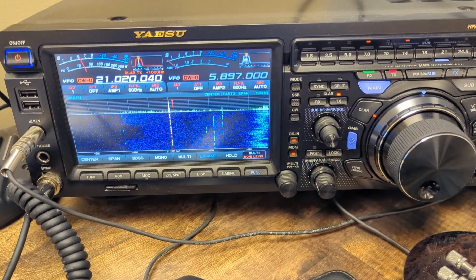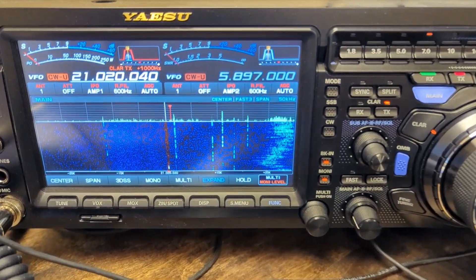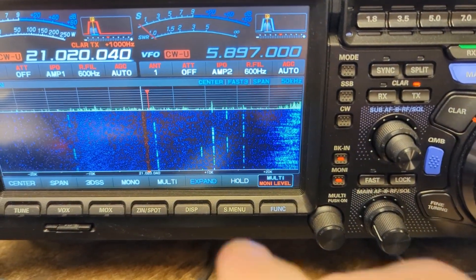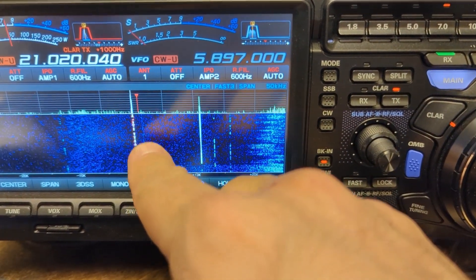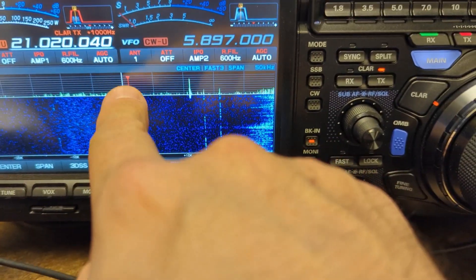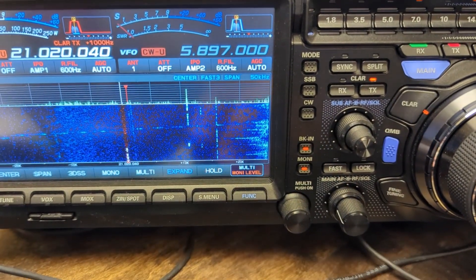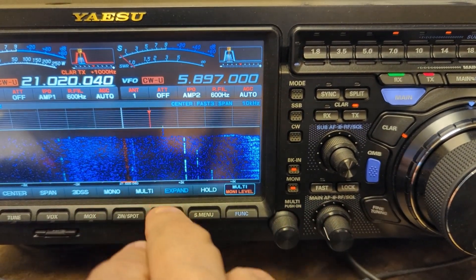He is operating probably up about a thousand hertz, which is what I have right there. You can kind of see the last person that called him was about a thousand hertz, and you can see where the little red chevron is. I'm going to hit the span and bring it down to like 10.